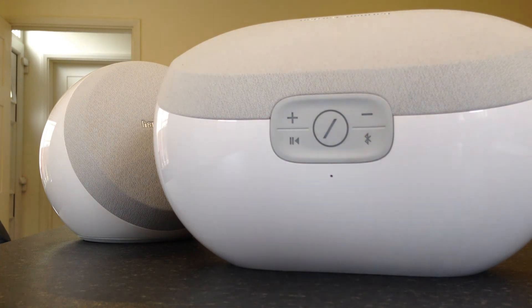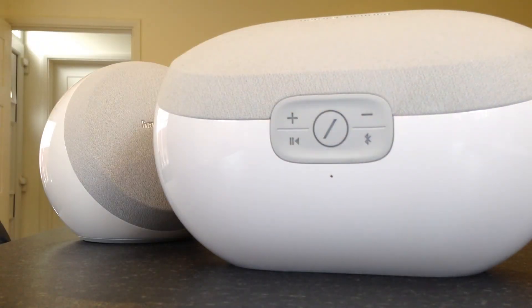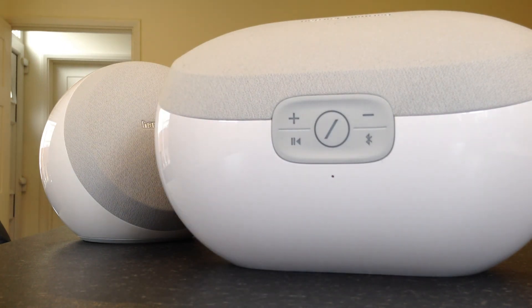On the app you can pick which room you want to play music to — living room, kitchen, bedroom one, bedroom two, etc. If I'm playing music in the kitchen I drag and drop the song onto the kitchen speaker via the app. Then when I leave the room and go into the living room, I just touch the button on top of the speaker and whatever's playing in the kitchen will follow through to the living room, upstairs, or wherever else I want to go. It works really well.